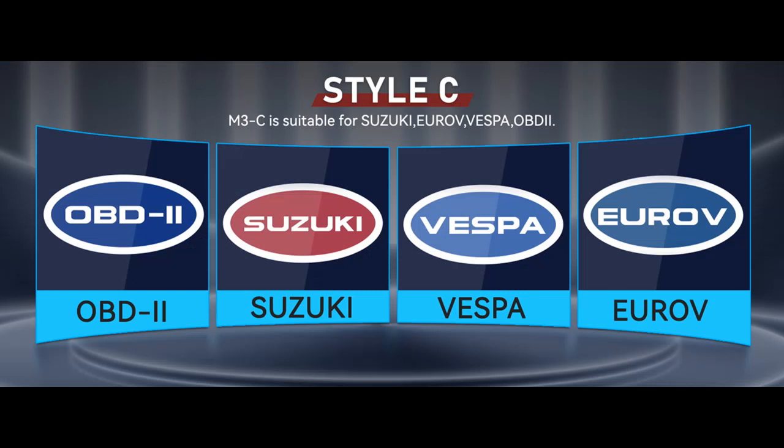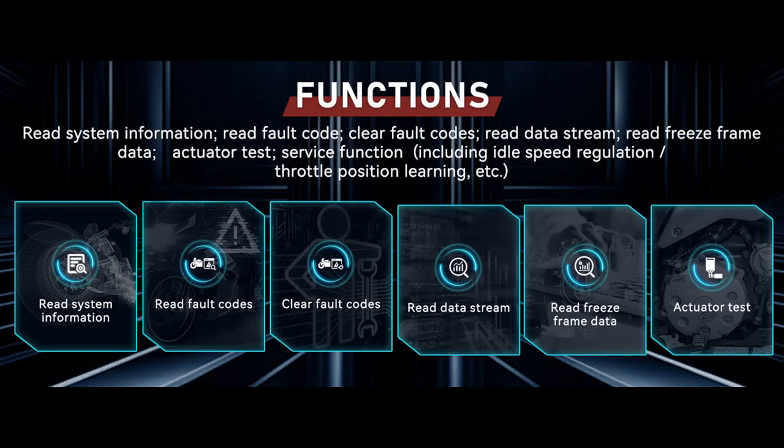Powerful Motorcycle Diagnostic Tool. The Lynxeno M3 Motorcycle Diagnostic is a handheld motorcycle diagnostic tool. This OBD scanner diagnostic tool is used for diagnostic testing and repair of motorcycles. The Universal Motorcycle Diagnostic Tool has voltage detection, a variety of languages to choose from, and the ability to read and clear fault codes and more.